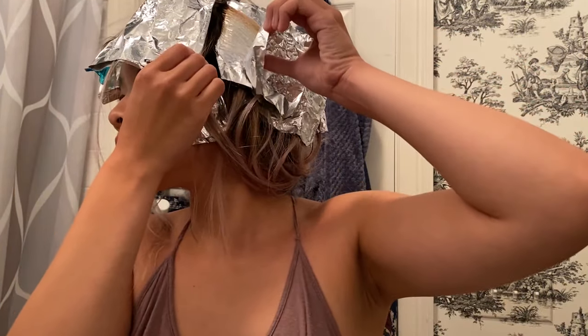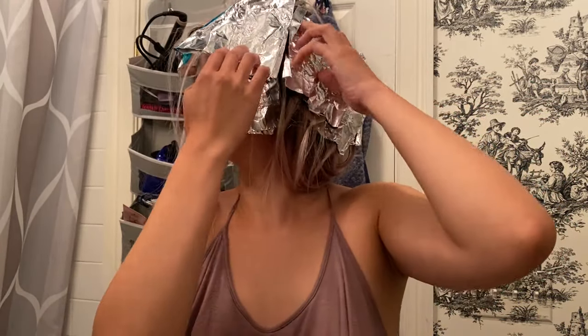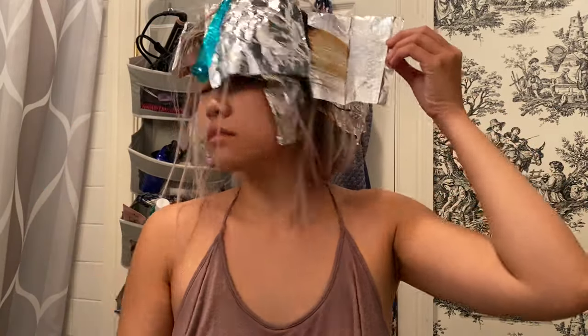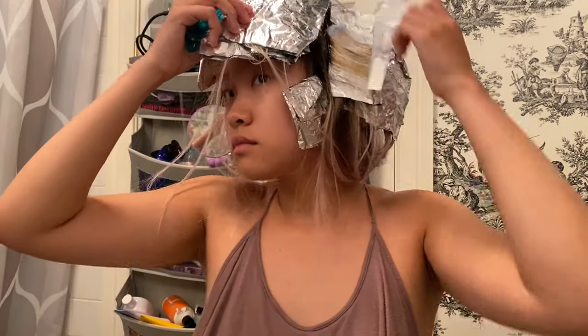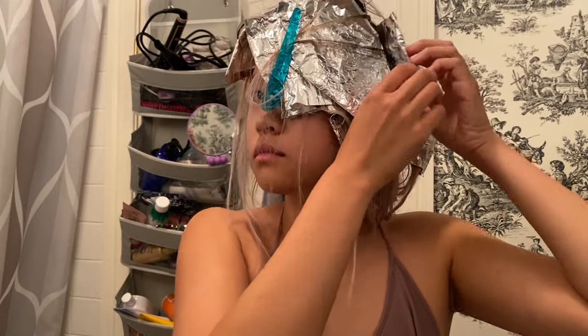As we can see here, the foils are not as light as we want them to be, so I'm saturating these pieces in more product and foiling them back up. If you ever get bleach on where it's not supposed to be, don't panic — just simply wipe it off. Here I am just checking all the sections to see how they're processing.